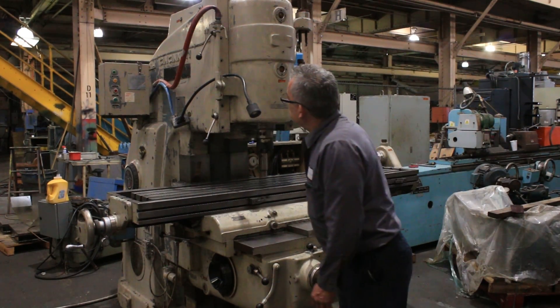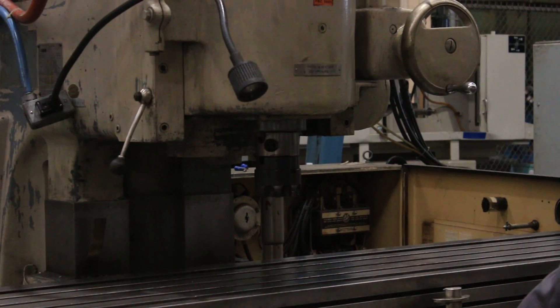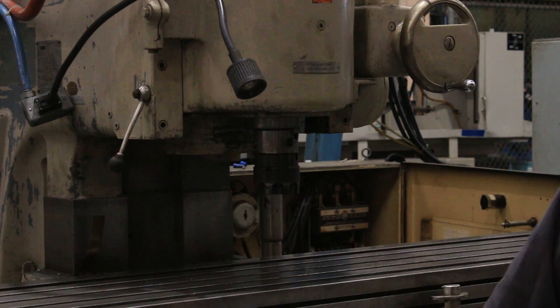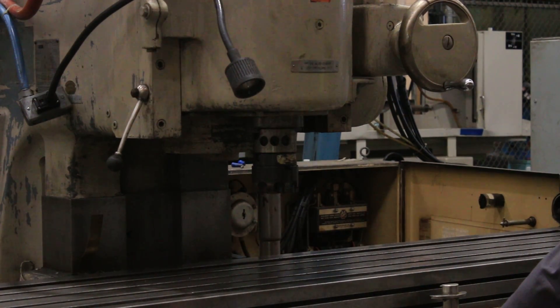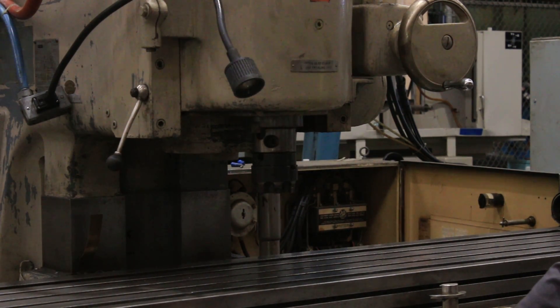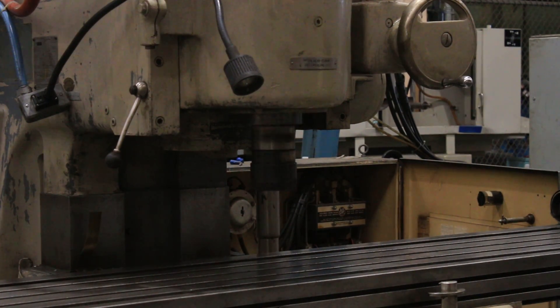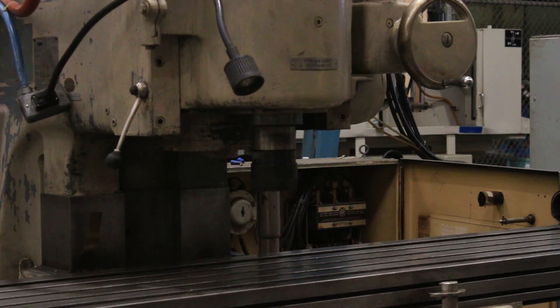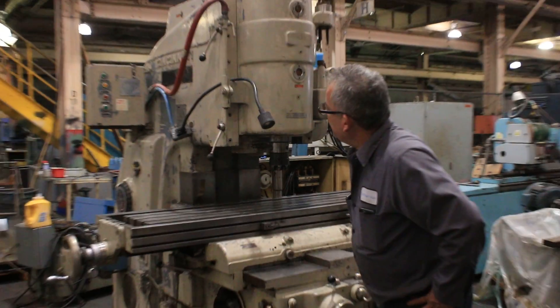Shifting of the spindle speed is done through the shifter — there you go. It takes a moment for it to make the adjustment. The spindle speeds range from 16 to 1600 RPM. The feed rates go from 3/8 to 90. Now we've shifted to a lower RPM — that's about 234 RPM. We'll go one lower speed.